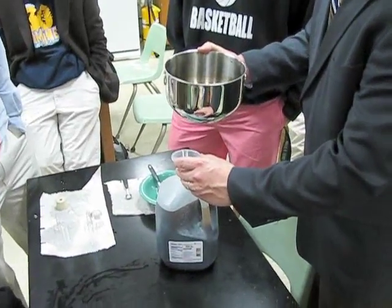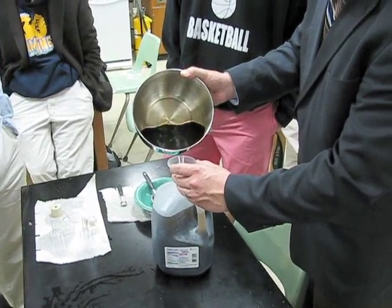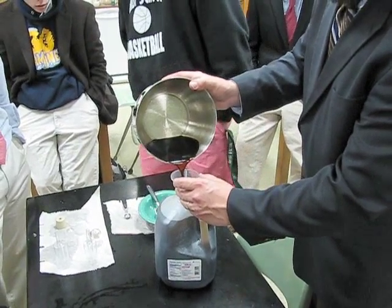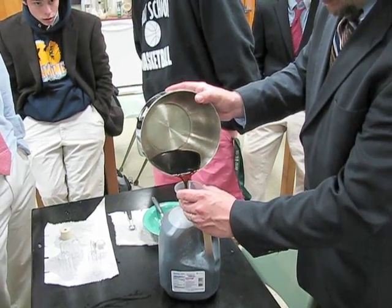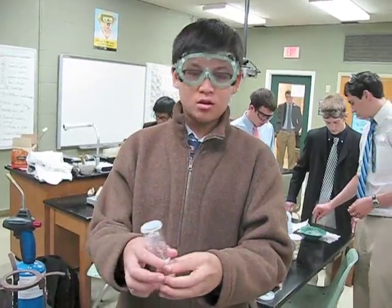Root beer barrels — like the candy? Like the candy. Oh yeah, the A&W thing. Jonathan, what are you doing? I am building an airlock.